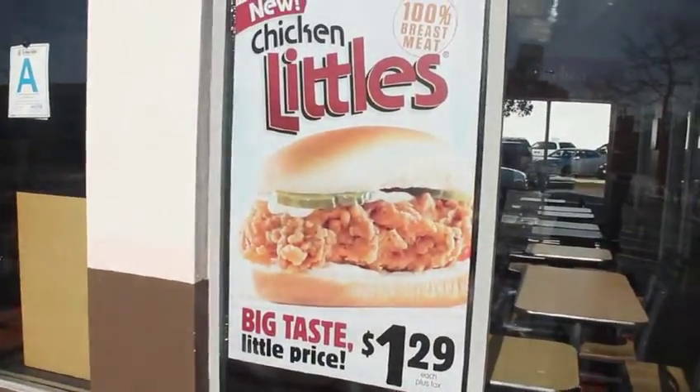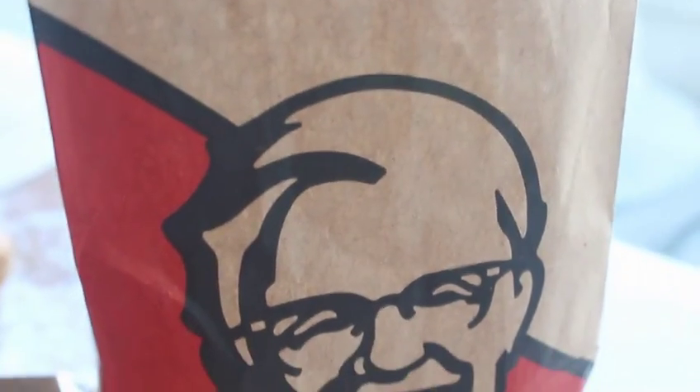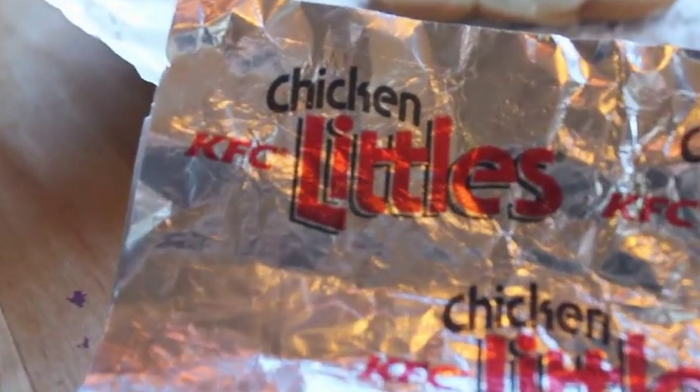I would like a Chicken Little. How many? Just one. One? Okay. What else? That's it. 140? What's that? Mayonnaise and pickles. And what kind of meat is it? One meat.